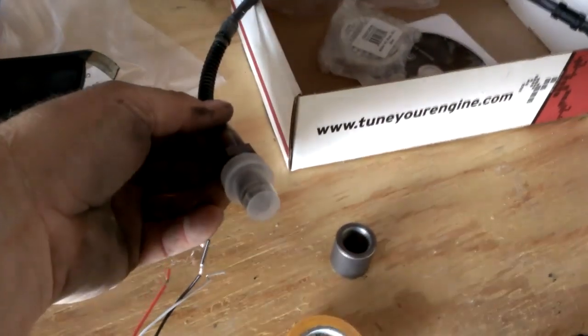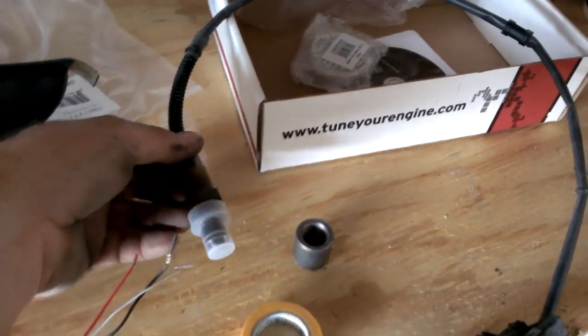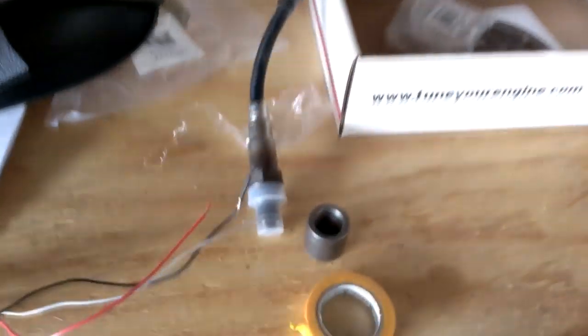Here's the wideband O2 sensor and the bung. I'm getting ready to weld that bung into the exhaust right now.